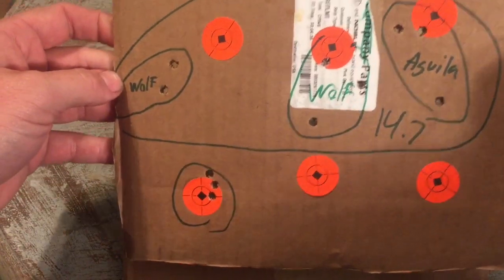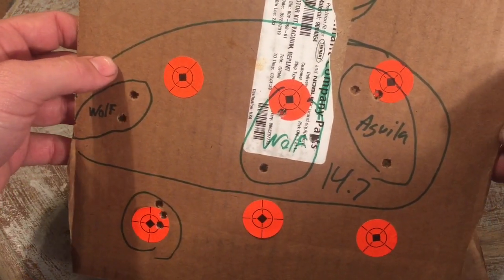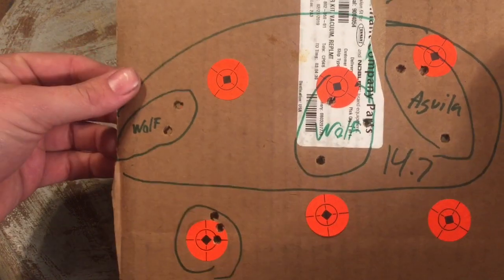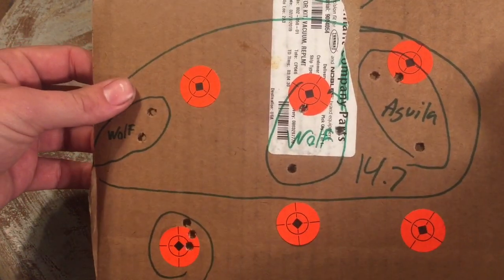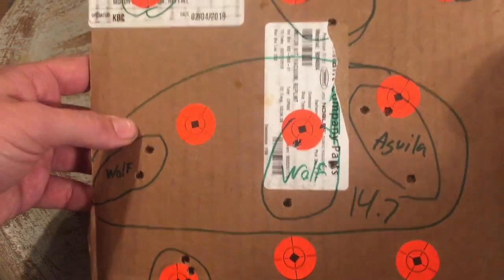We're talking accuracy today. I went to the range and shot the 14.7-inch upper. I don't have any shooting footage because there was a ton of people up there — a couple guys shooting SBRs, several guys shooting AR pistols — so the footage would have been pretty terrible. I got pelted with brass a couple times, so it just would not have been a good day to film.